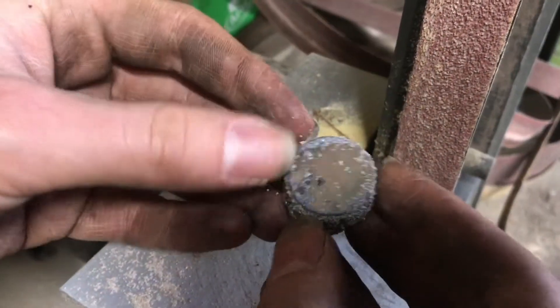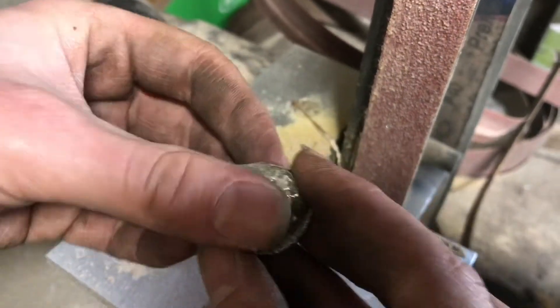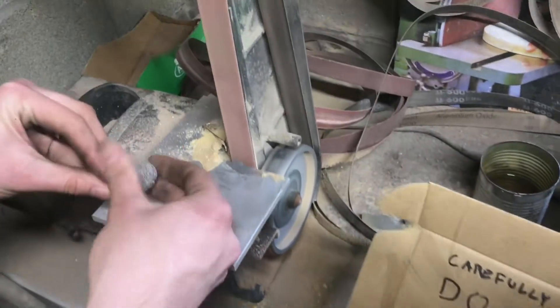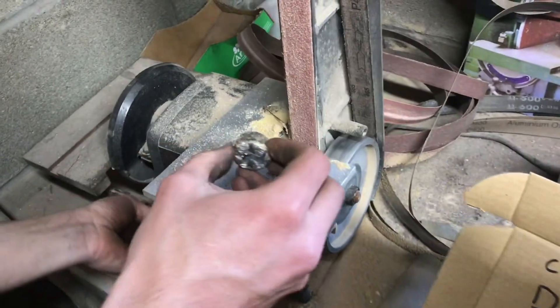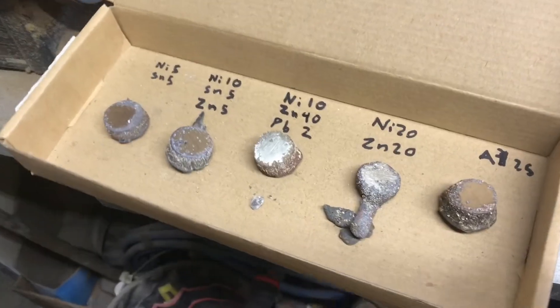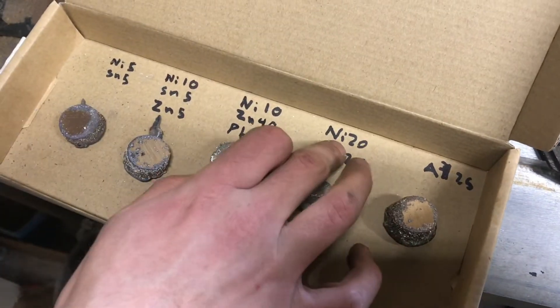Now this one's got a little more nickel and some zinc — it's a little bit whiter. I like that one too. Yeah, these are all coming out pretty well. This one's nickel and zinc, and this one almost came out silver — nice touch. And the last one, the aluminum bronze — I expect this to be pretty hard and it's got a nice golden color to it. Some of the colors are probably hard to make out on camera, but this over here is definitely the whitest of all the metals and it's got the highest nickel content.